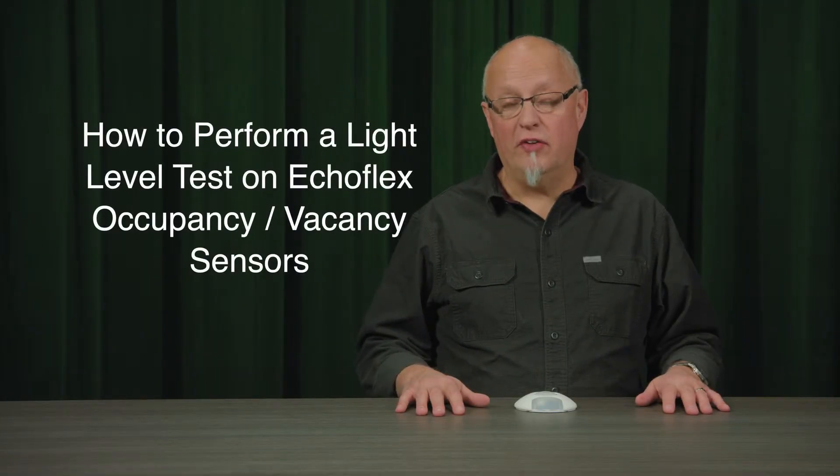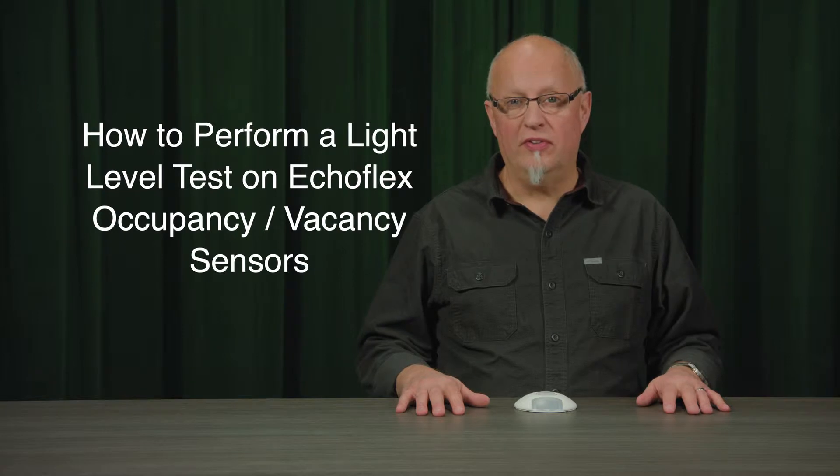In this video we're going to be introducing some of the sensor test modes that are built into the sensors. These test modes allow the installers to test whether or not there's sufficient light level and radio range with some of the devices that it's going to be operating with.